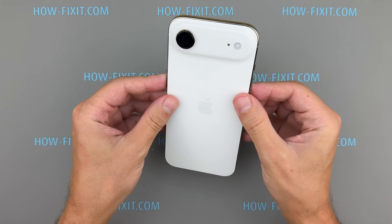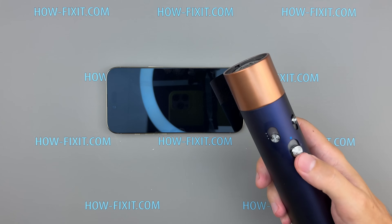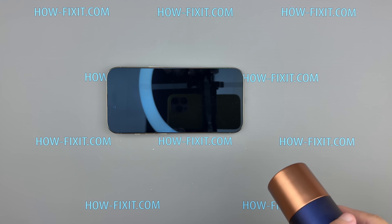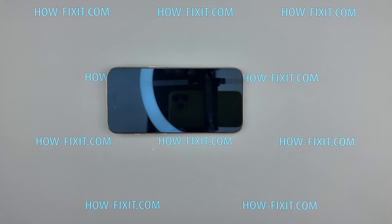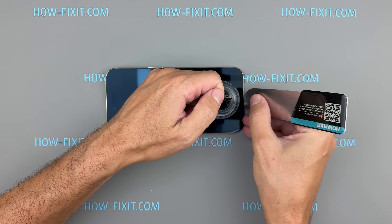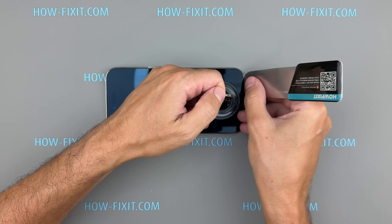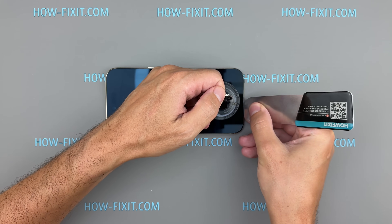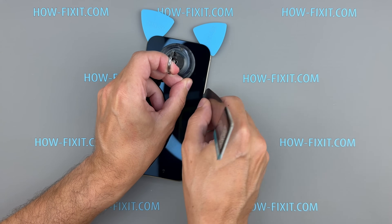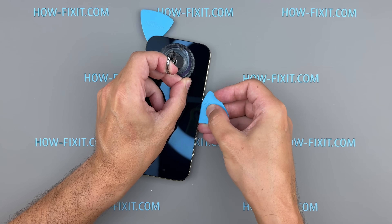Now let's move to the display. Heat the perimeter to soften the adhesive, apply a suction cup near the bottom, slide in a plastic pick, and work your way around. Removing the display on the 17 Air feels trickier than on the Pro models, likely because its slim design requires more adhesive. Still, with patience and the right tools, it's doable at home — great news for DIY repairs.